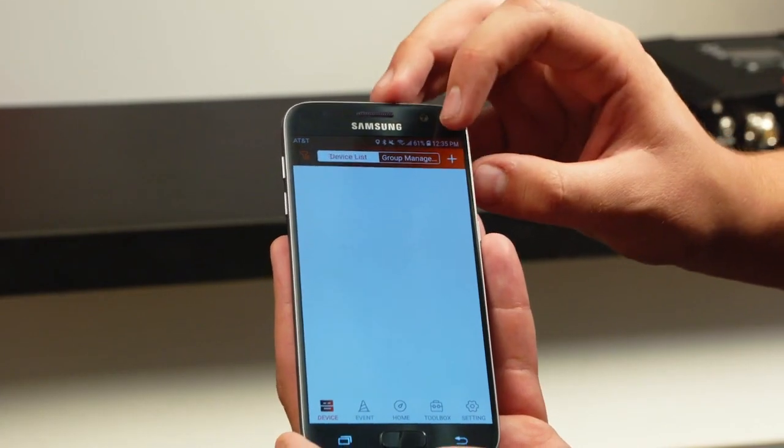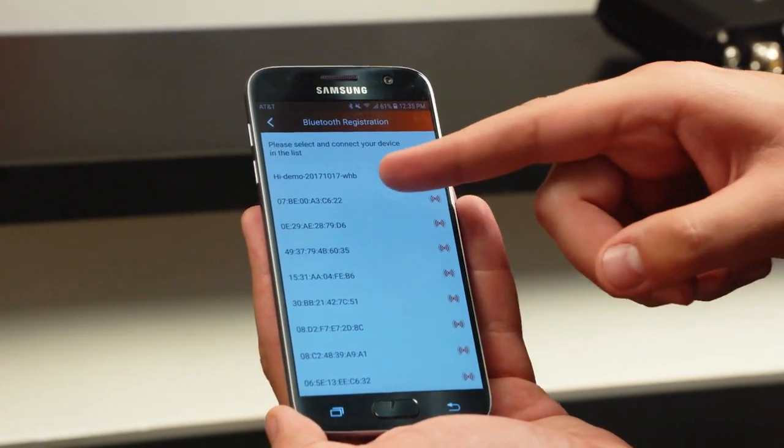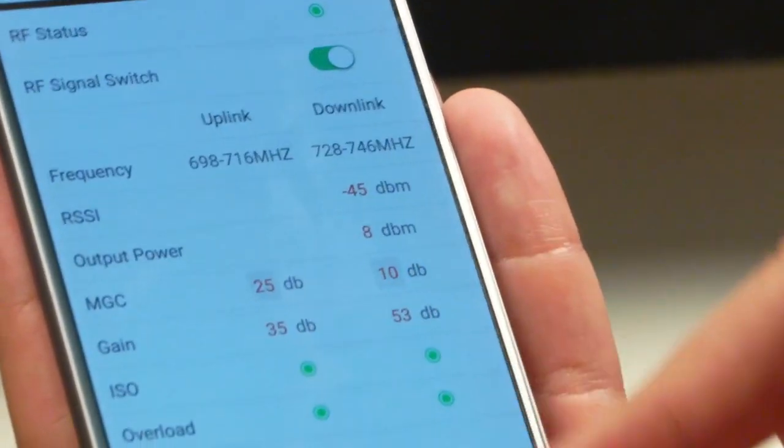Simply download the app, select add device, and select your device's serial number from the list. Once you're linked you can troubleshoot, set up, or fix any problems that may arise during use or installation.